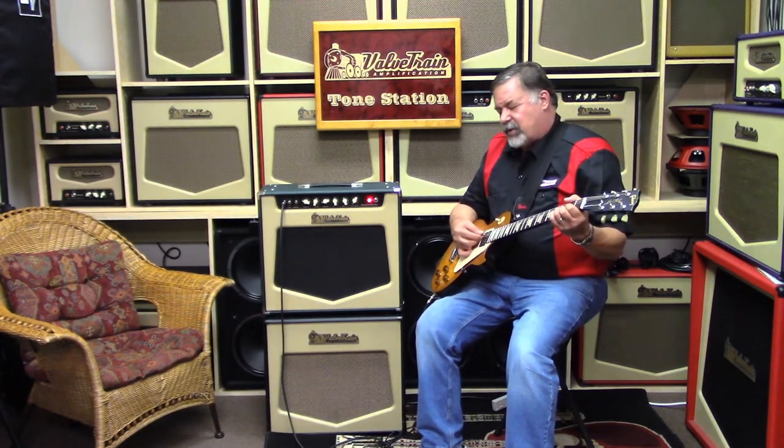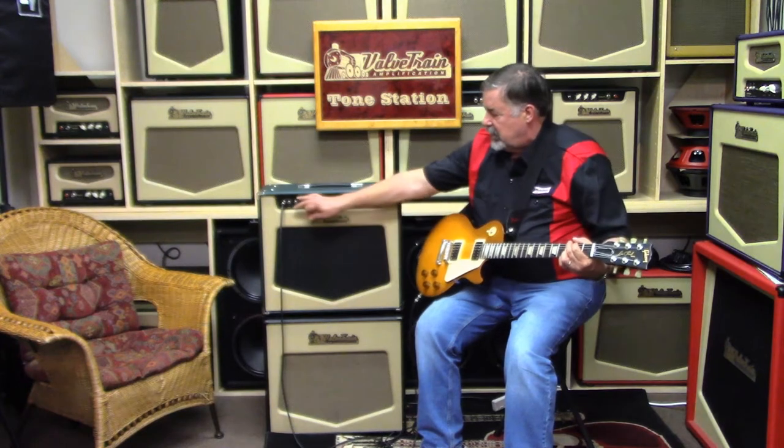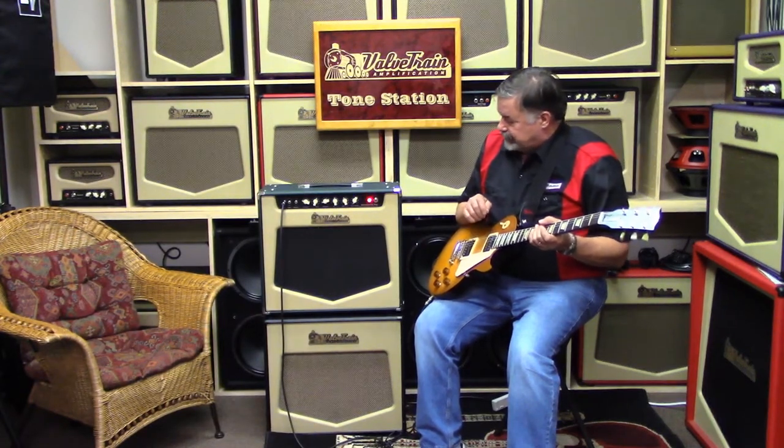We've also altered the way the bright switch works from the traditional approach. We raise the frequency up so it adds glass and edge — leading edge articulation of the note — without the ice pick to the ear that so many amps seem to have. Just not one of my tonal preferences.